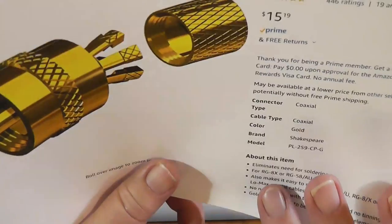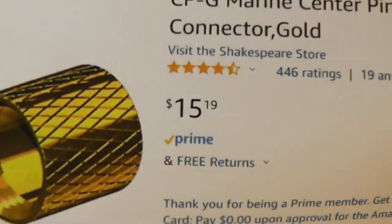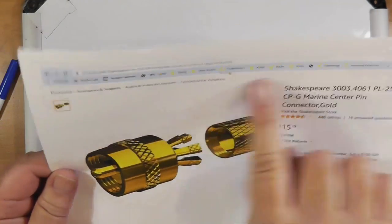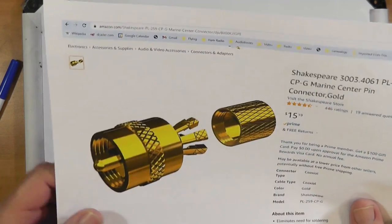RG8X — I would recommend that more than the RG58. Notice the price: $15.19. I would look at the entire Shakespeare line before choosing your connectors. They're pricey for the connectors, but the cable you use can be the same cable other hams use, like RG8X, which is probably what you'll use for this, because your line length from your cabin to your antenna is not very long — 6, 8, 10, 12 feet somewhere in there. RG8X will run fine.